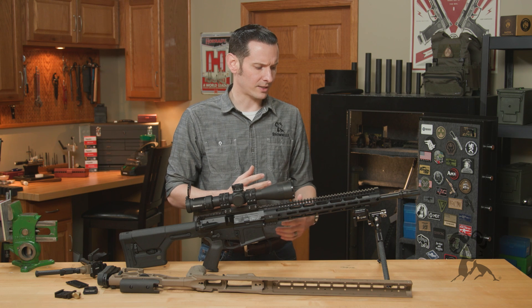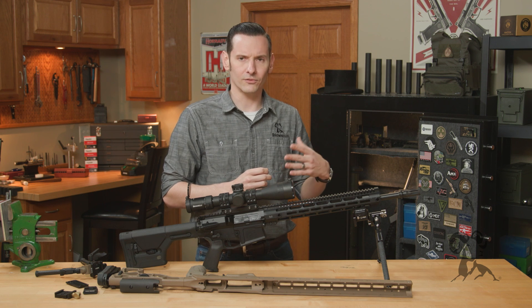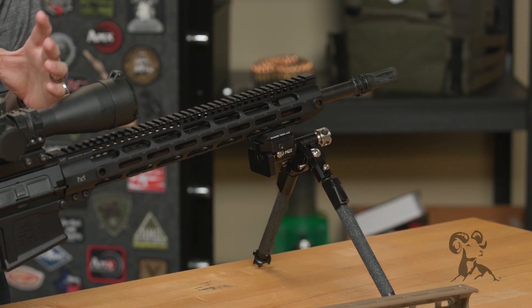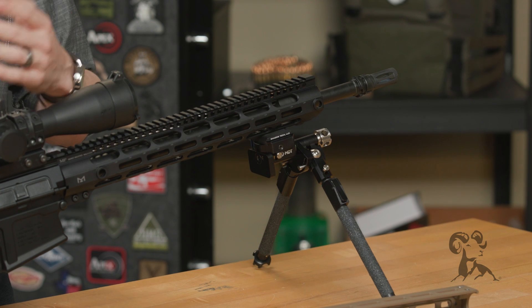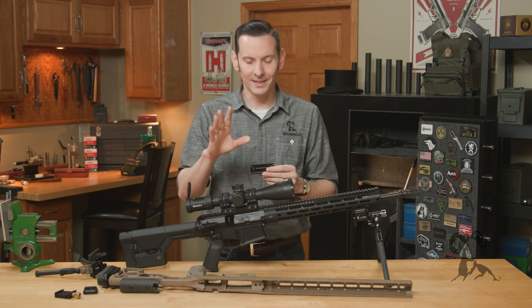Area 419 makes a bunch of different bipod mounts and bag riders. They even made a different version called Arca Lock, which I'll get into in a little bit. But let me just show you exactly what Arca is and jump right into it. That was the only history lesson you're going to get — I promise I'm not going to talk about that anymore.